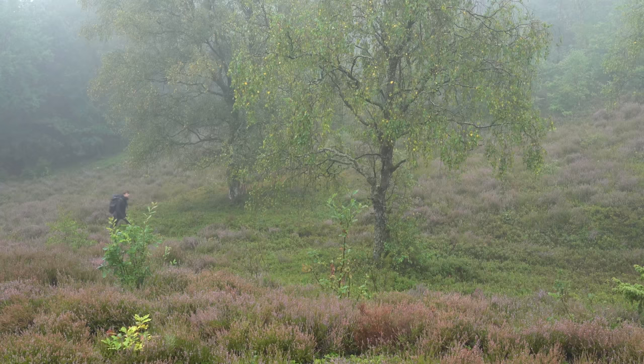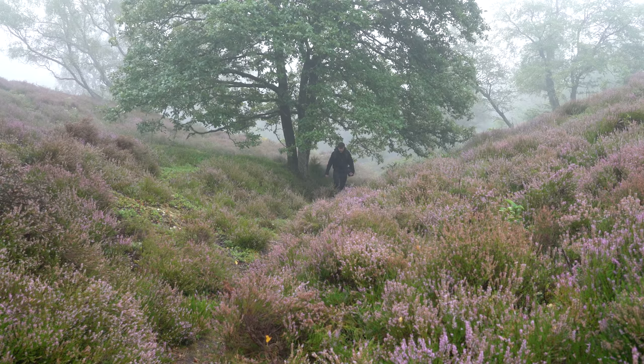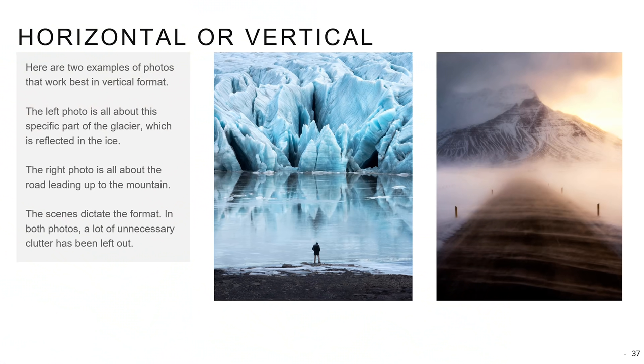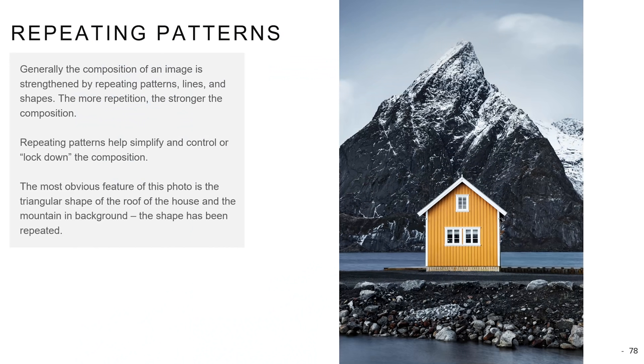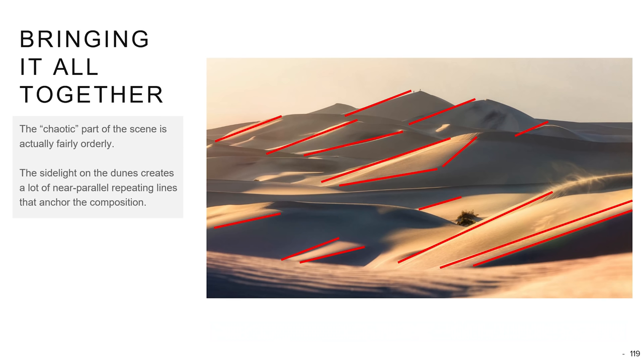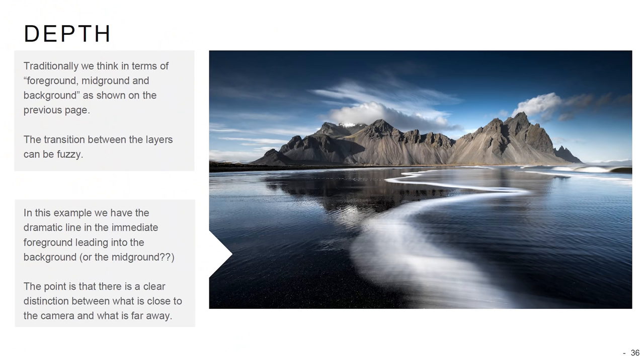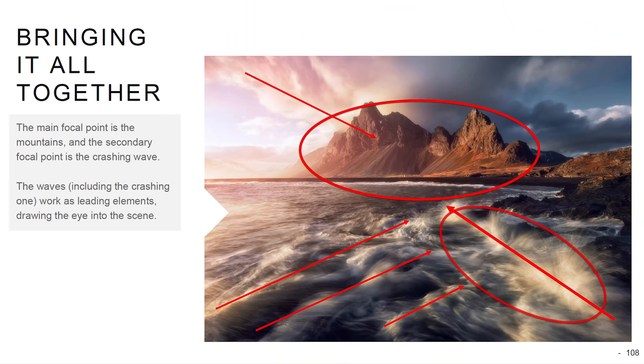If you want to know more about depth in forest and landscape photography, be sure to check out that video, and for more about forest photography check out that video too. If you generally want to know more about composition and landscape photography, get my two ebooks — links are in the description along with a link to the free light version of the second one, and you can get the free light version of the first by signing up to my newsletter. These ebooks are very easy to understand and have loads of examples. As always, if you learned something from this video, I'd highly appreciate a like and a comment, and be sure to check out the links in the description.